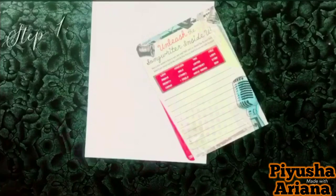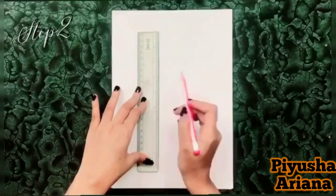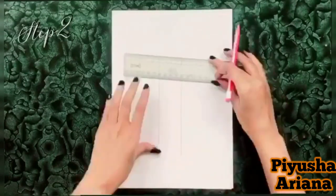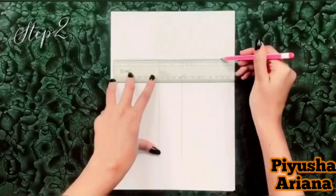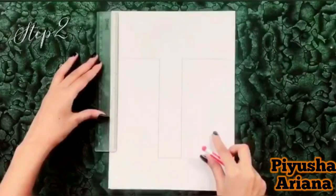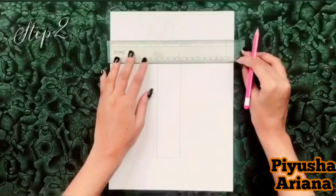Make sure that it sticks perfectly and doesn't fall out. After that, draw the letter of your name. Make sure that it's big because you will be sticking it on a wall and it should be visible. Also make sure that all the letters are of the same size.